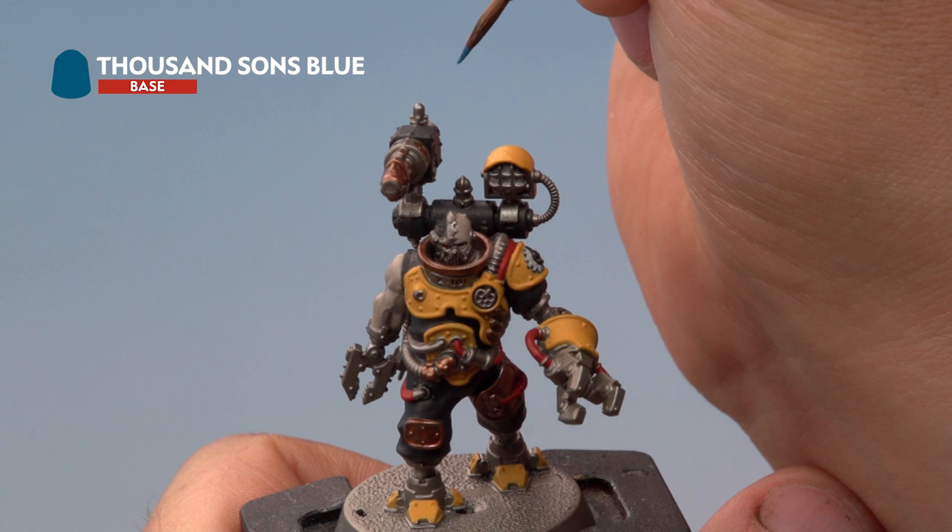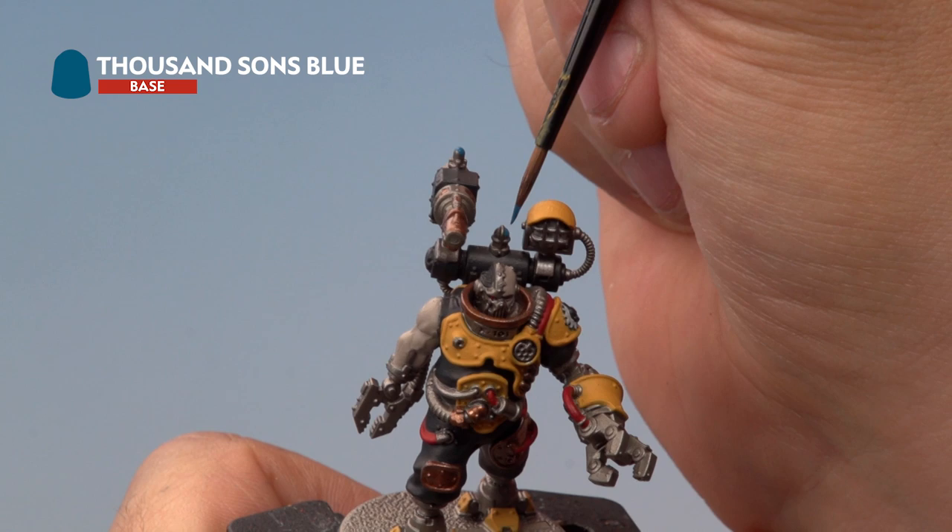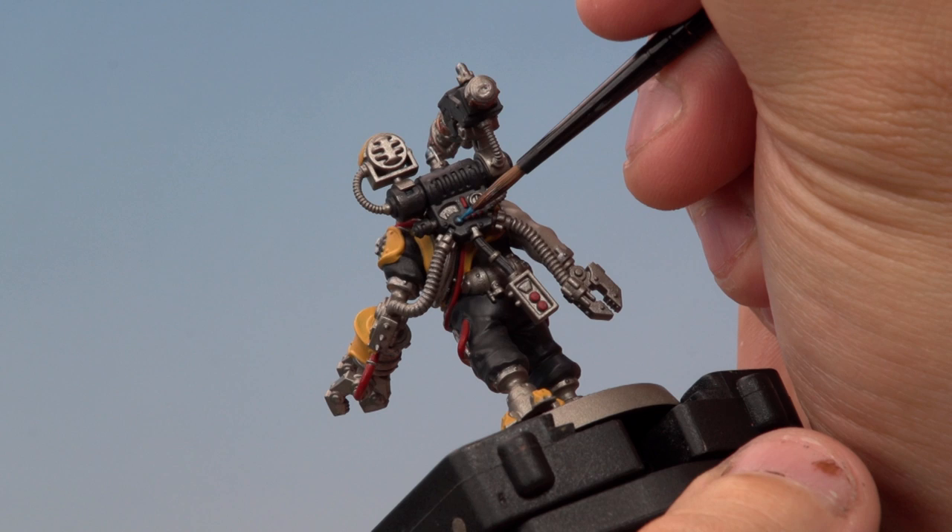The last base coat we're applying is Thousand Suns Blue, which we're putting onto the light bulbs. There's one on his gun here, one on the top of his backpack, and there's also one on his back just here as well. And there we go with the final base coat applied — it's time to move on to the next stage on our servitor.